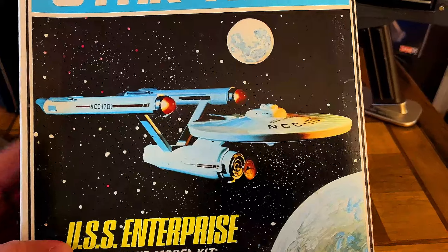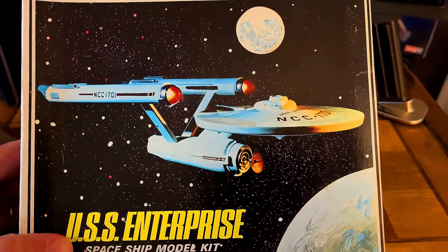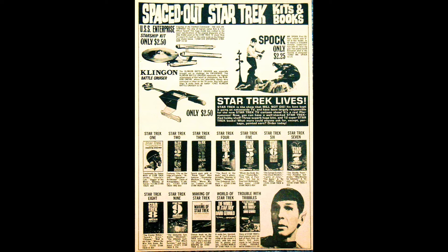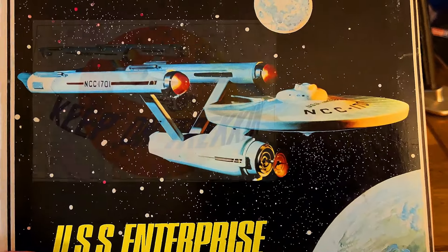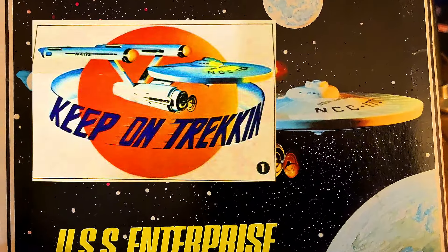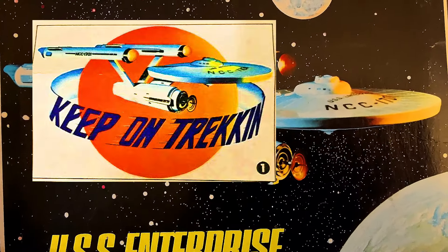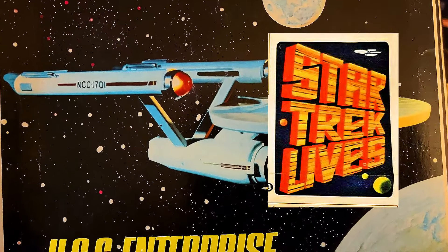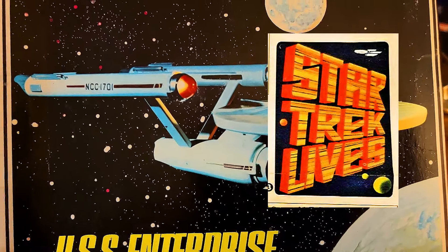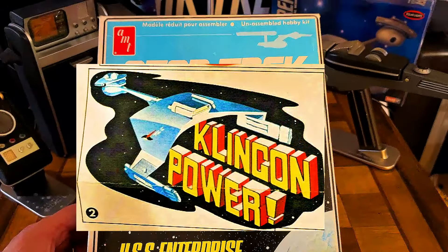I was going on eBay and they have quite a few of these model kits listed. When I looked, I saw that the parts were blue. So I ask that you sit back, relax, enjoy a cup of coffee, whatever you're drinking, and let me take you and share my childhood with you. We're going to go back to when I had the blue plastic. Incidentally, I did the whole thing in blue - I didn't paint it white just because I love the blue. Why don't we take it over to the desk.